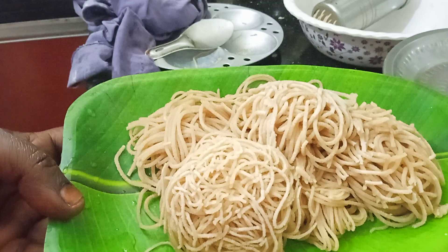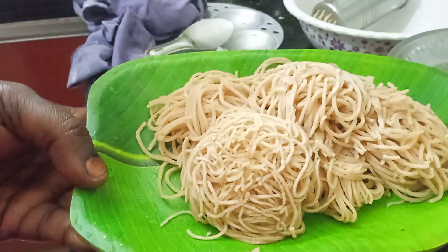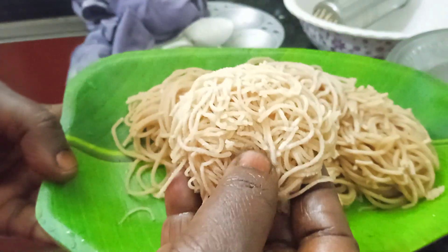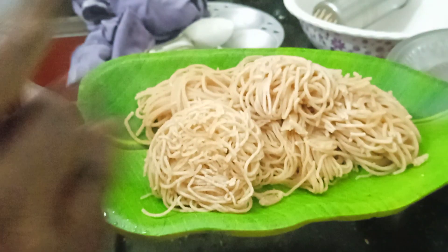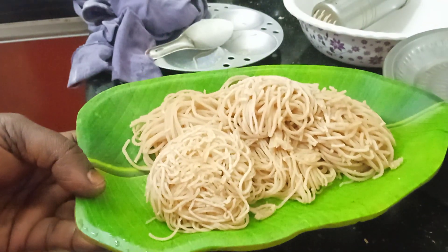We are ready — it's a 15-minute dish. We are ready for this dish. Please like, share and subscribe. If you like this video, please comment on the video.